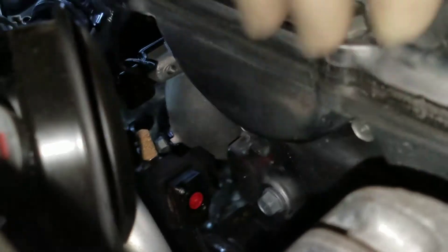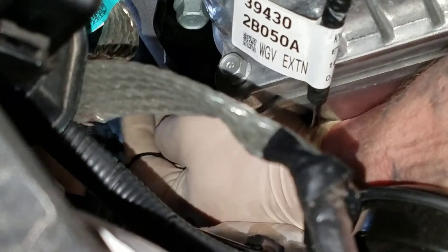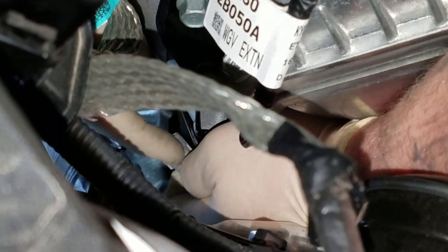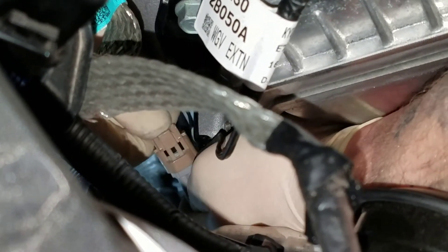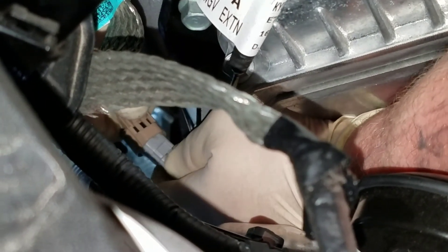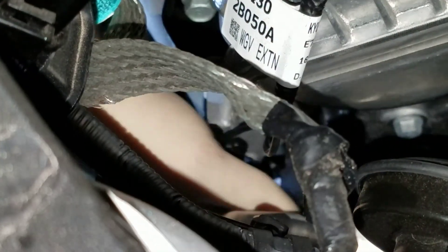So now we've got the boost solenoid — put it all the way back on, slide it all the way down the bracket. Last step: connect the two connectors. A little bump on the connector engages with the lock on the top — push them together. Clipped and engaged. Take that line, wrap it down underneath, and make sure it doesn't touch anything.